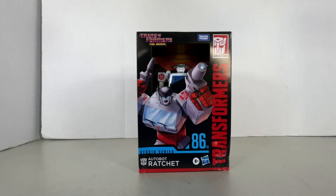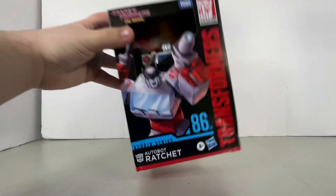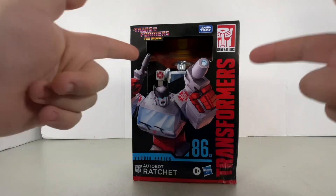What's up, guys? And in this video, we're going to be taking a look at the new Transformers Studio Series Voyager Class 86-23, Ratchet.